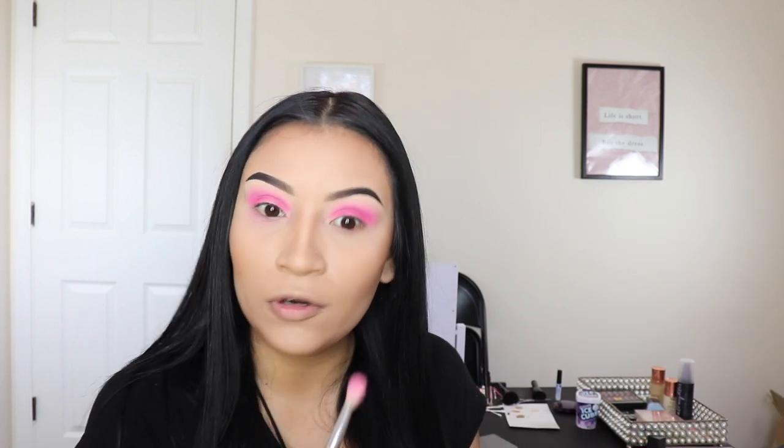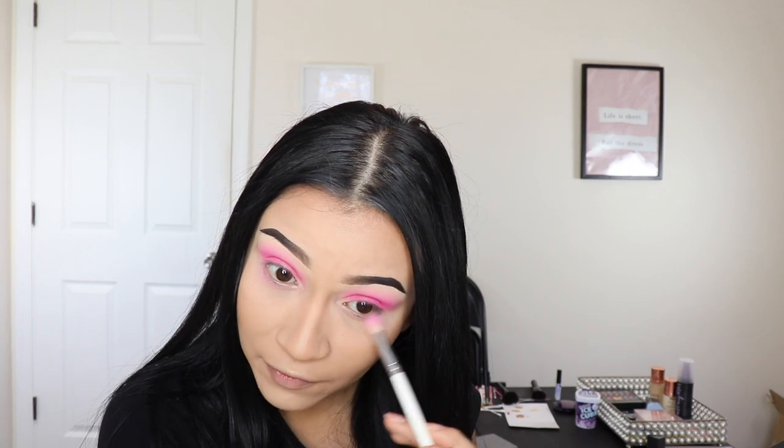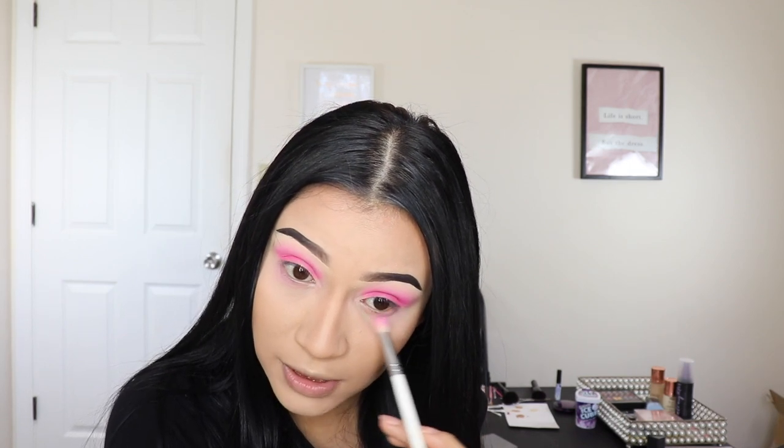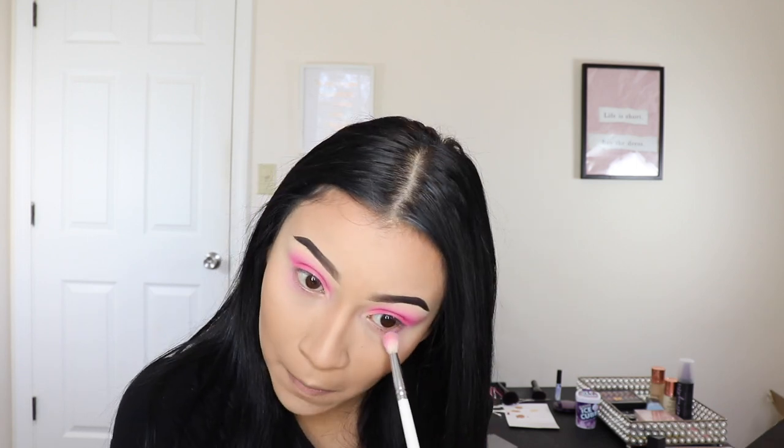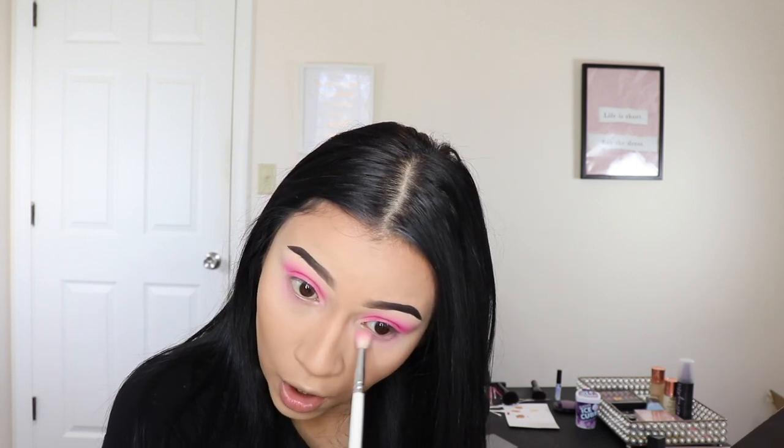You guys, I want to do a closet declutter video because since we're gonna be moving, I don't want to keep all the clothes I have. A lot of those clothes don't fit anymore — I used to be a size small in dresses and shirts and everything, but I gained a little bit of weight. I gained muscle from the gym at first, and then I gained more weight when I stopped going.